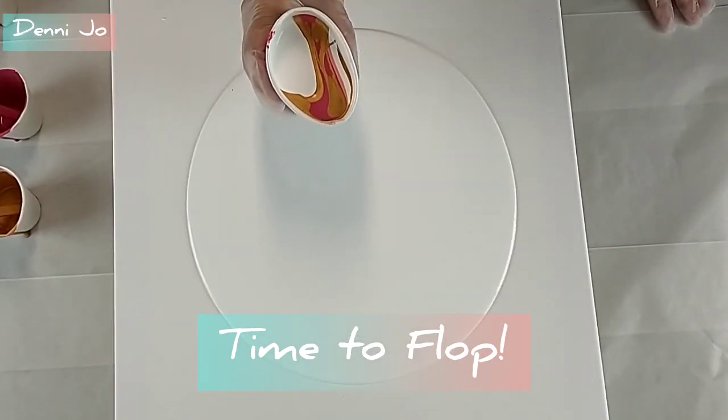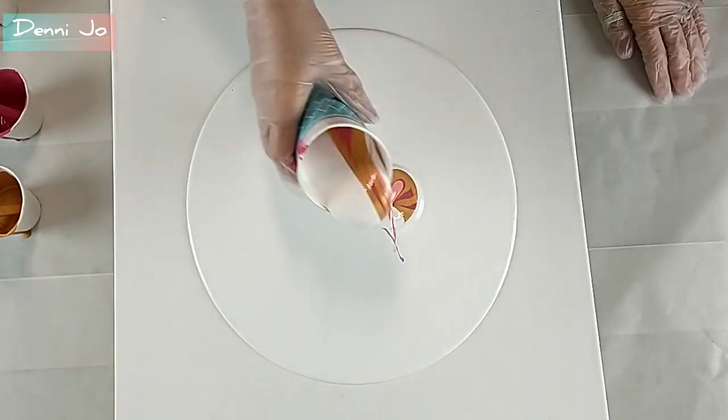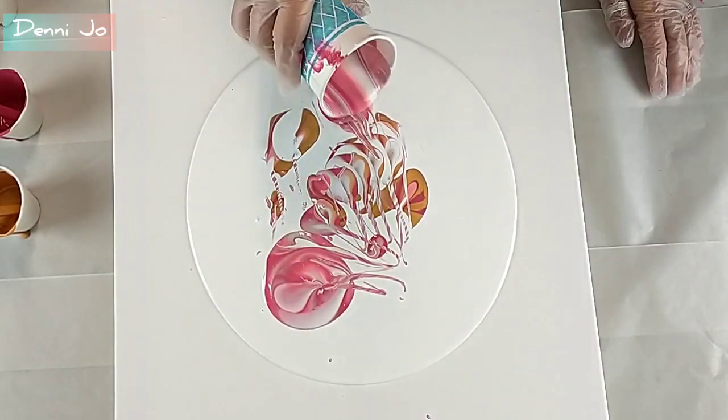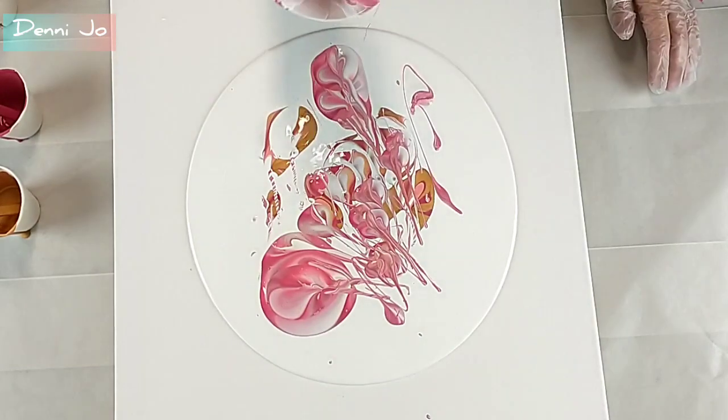Time to flop! I might try this with thinner paints next time, but this still definitely worked for what I was going for.